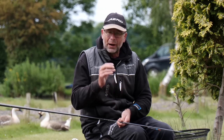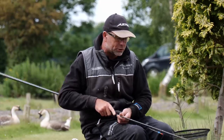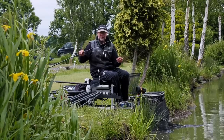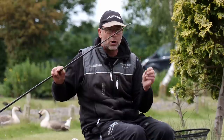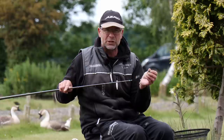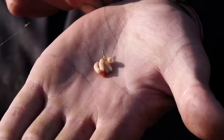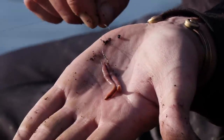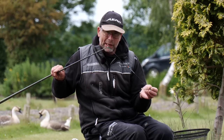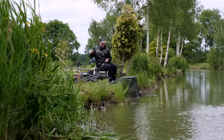I've got a 4x14 rig — quite an aggressive setup because I'm targeting the bigger fish. I've got 0.21 Aero Slick Silk mainline all the way through to 0.19 hooklength with a size 14 hook, which goes well with the baits I'm using: bunches of maggots, a couple of worms, maybe even some sweetcorn, but generally maggots. I'll talk about the rig in more detail, but finding the right depth is first and foremost.